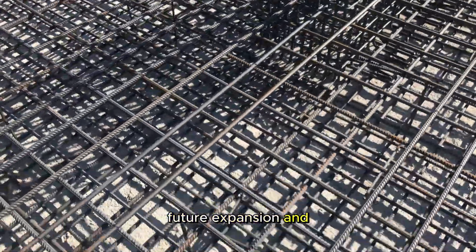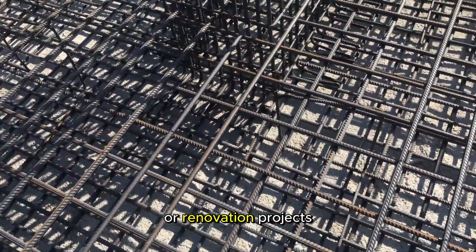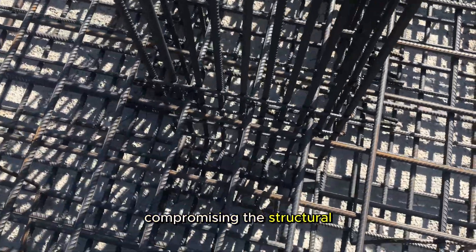Future expansion and renovation. Well-thought-out column placement facilitates future expansion or renovation projects. It provides flexibility for modifications without compromising the structural integrity of the building.